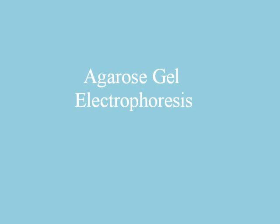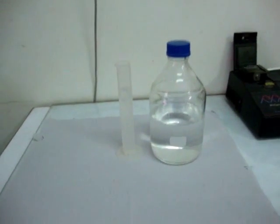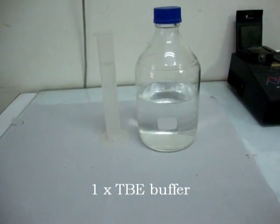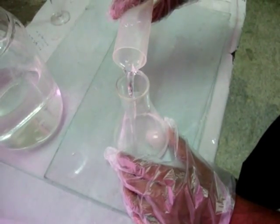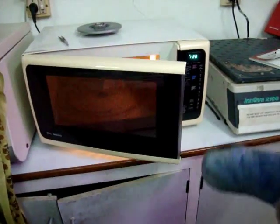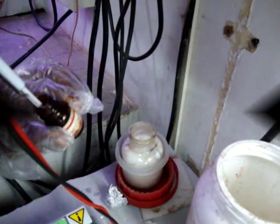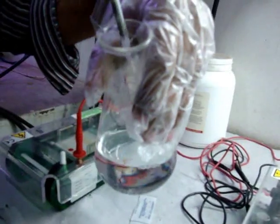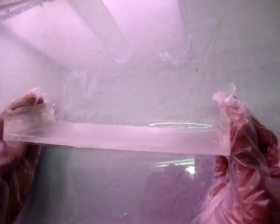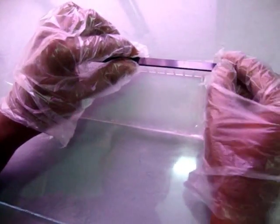The next step is agarose gel electrophoresis. 3g agarose is mixed with 1X TBE buffer for preparing 3% agarose gel. The solution is heated in a microwave oven for 3 minutes to get an agarose gel suspension. Ethidium bromide is used as a staining agent at a final concentration of 1 microgram per ml. The open ends of the gel-casting plate are sealed with cello-tape and the comb is properly placed in the gel-casting tray.